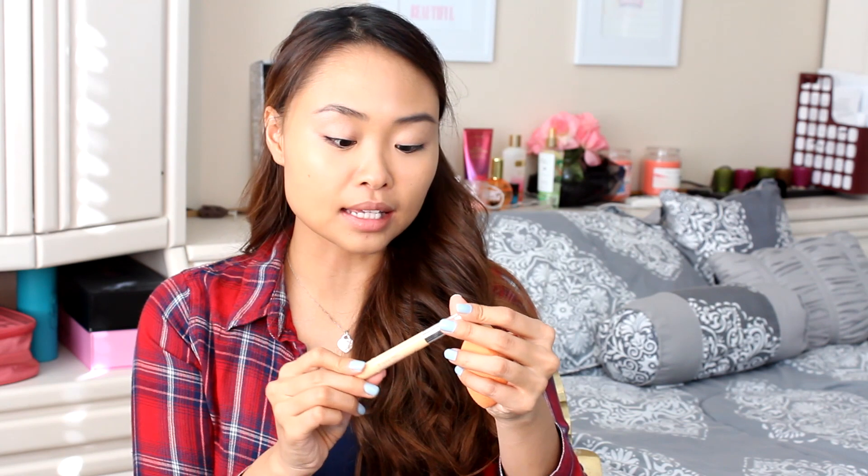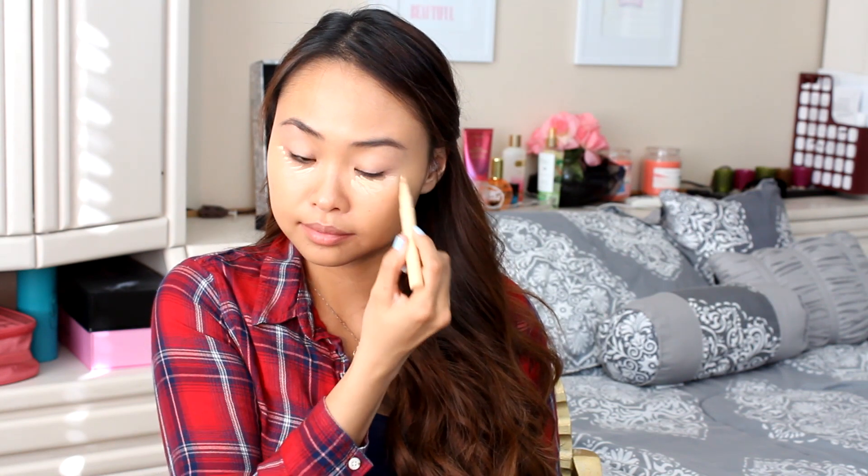The next thing I'm gonna grab is the Clinique airbrush concealer — I love this thing. You twist it up and it blends so nicely. I'm just gonna be adding some concealer under my eyes and blend it out with the pointy end of the beauty blender, just to really wake up my eyes and brighten up this look because I am going for a more smoky effect.